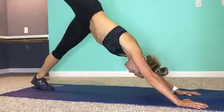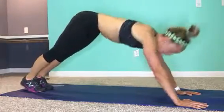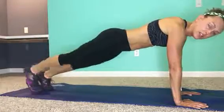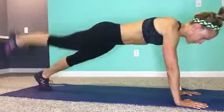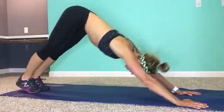You can also do where you're in the downward dog, coming to a plank and then walking your feet — one, two, three, four. Downward dog. One, two, three, four. Downward dog.